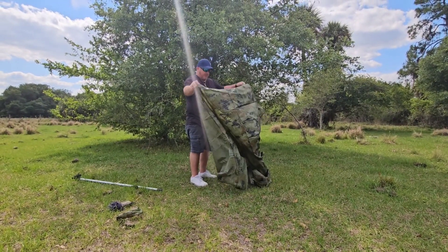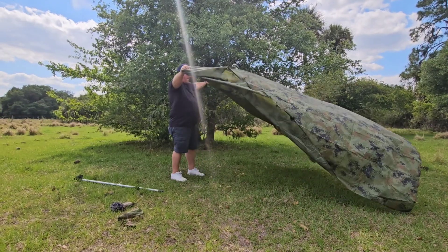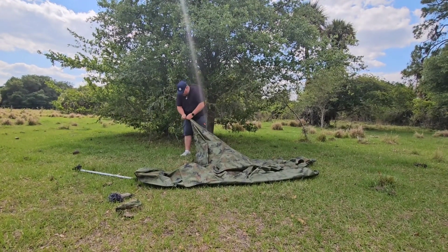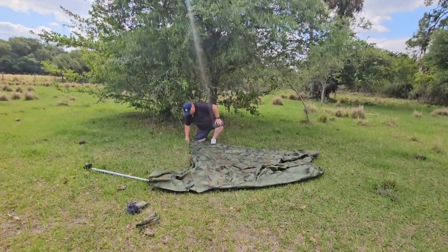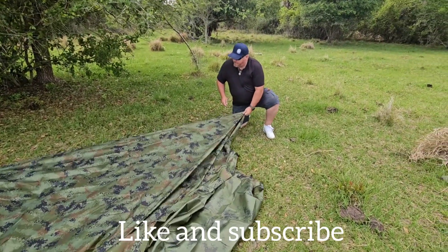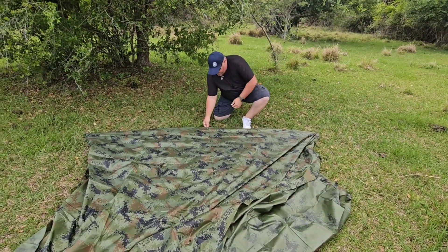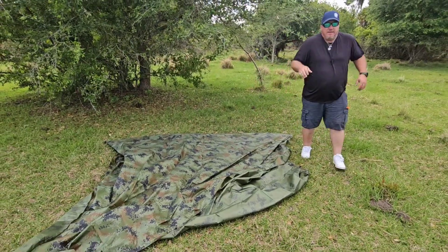I will put a link in the description for this tarp — I got it off Amazon. I didn't pay a whole lot for it, but it's big and lightweight; you can fit this in just about any pack. First thing we've got to do is stake off the back — three stakes: the two corners and the middle — to make this configuration. You want to make sure you get them good and tight. Put one in each corner and then one right here in the center.